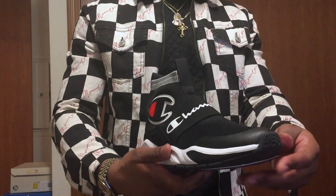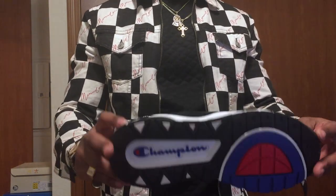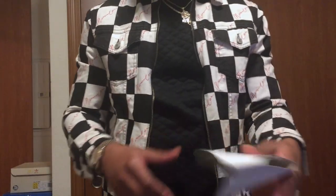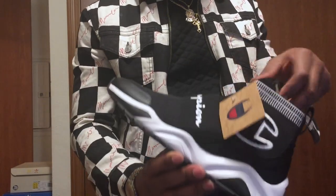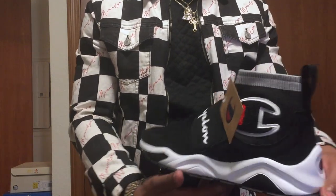These actually look good on feet. They came with this — I already took it out — this right here and the insert. The shoe has a tag right here, definitely about to cut that off.